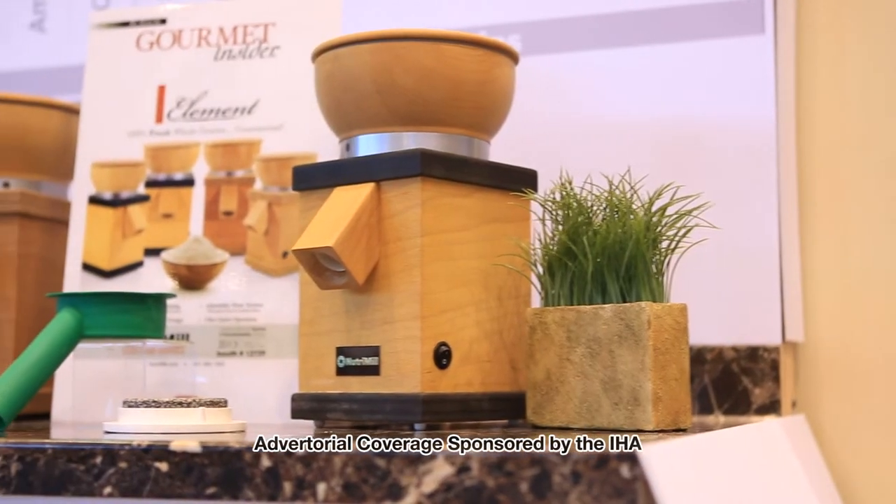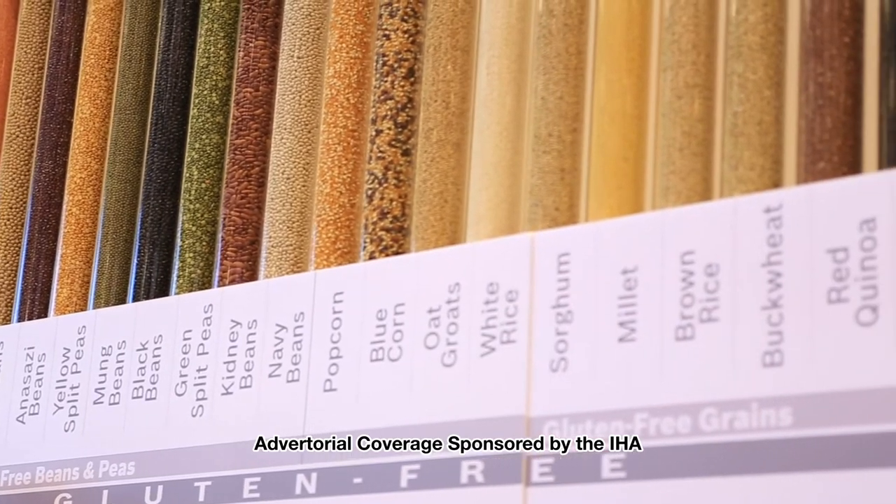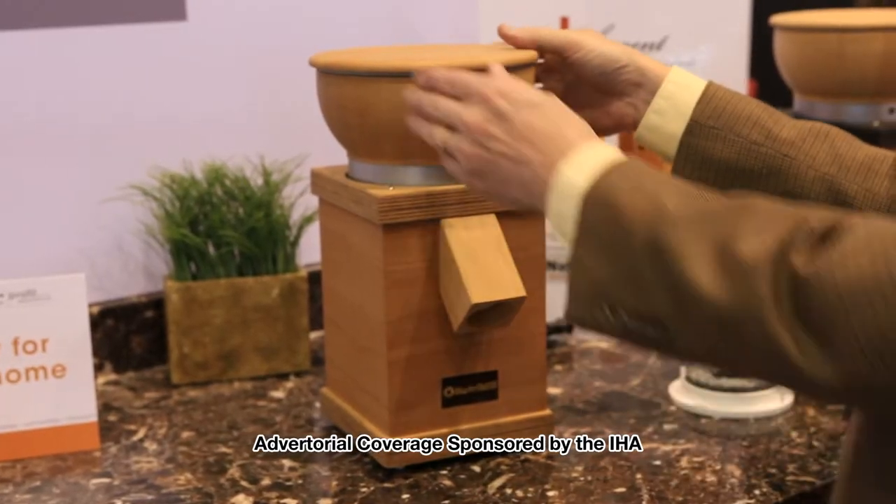Hi, I'm Dennis Levitt. I'm the general manager of a company called NutriMill. We're a whole grains-focused company here in the United States, and we manufacture products that are designed to help families get whole grain nutrition in their diets. The NutriMill Element is our newest mill.